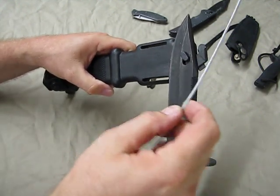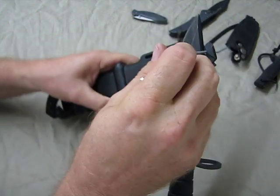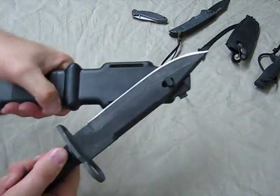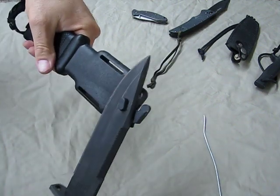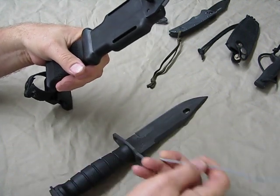I happen to have a piece of steel wire here — not copper, this is steel — so let's give it a test and see what this does. Cutting some steel wire... Oh man. No problem. Sliced that baby like it was nothing.